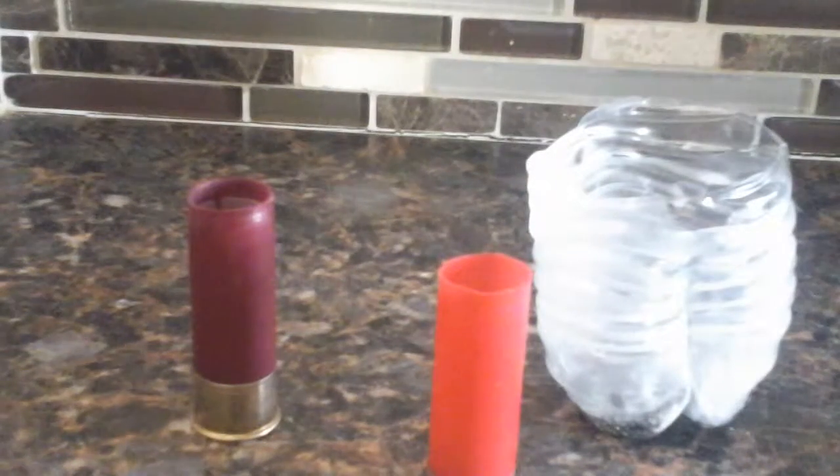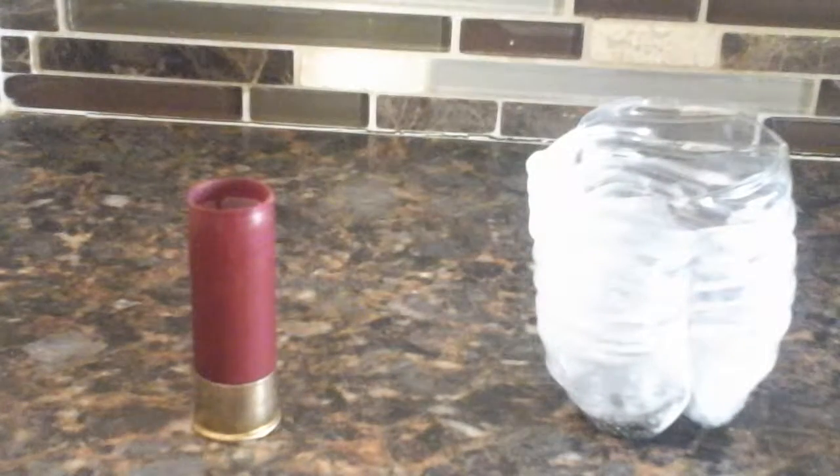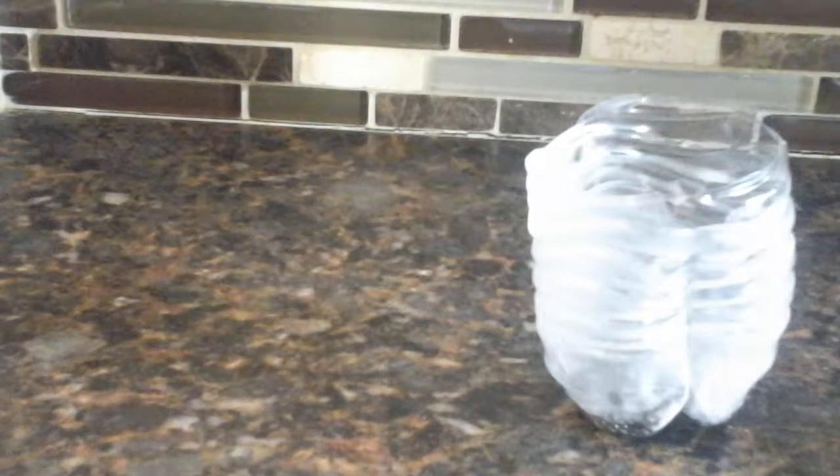Today I'm going to be showing you how to make a wax slug the hard way out of a seven and a half shot — I think this is Winchester. I call this the hard way because you really don't need to do this. Iraq Veteran 8888 shows the easiest way, which is just taking the shot directly out by taking the top off and pouring it into a pot with some wax. I'm kind of taking that a step further by putting it in an old slug.